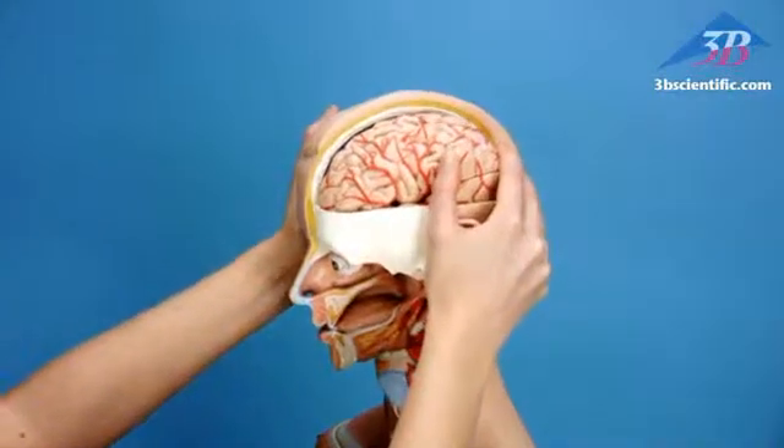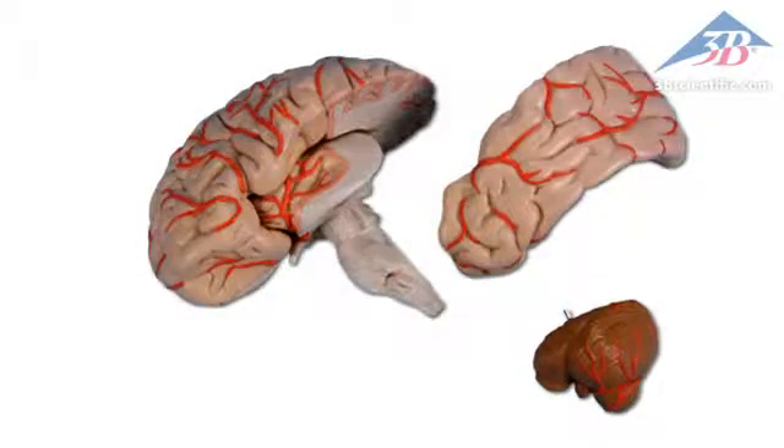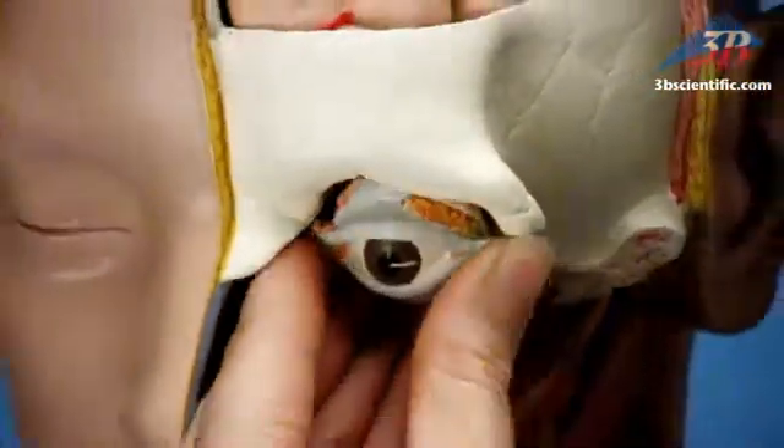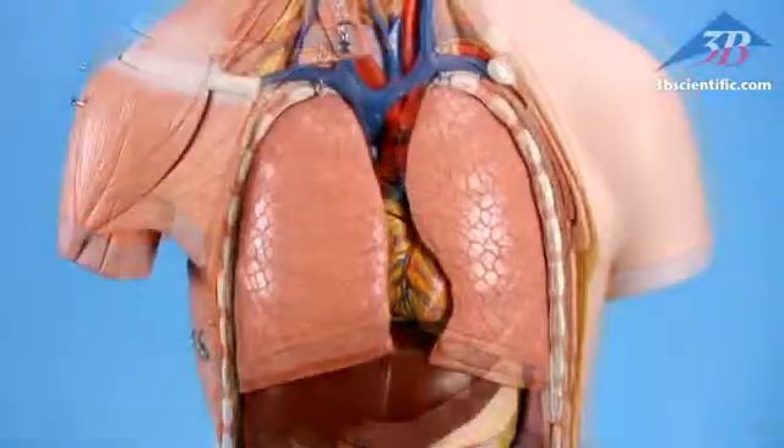The removable six-part head features a four-part brain that dissects into the frontal, temporal, and occipital lobes, half a brainstem, and cerebellum. Includes a removable eyeball with muscles, ligaments, and optic nerve. Remove the mammary gland and belly covering to examine internal organs.